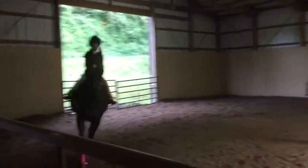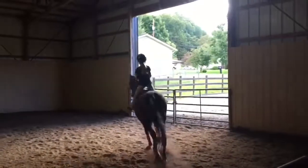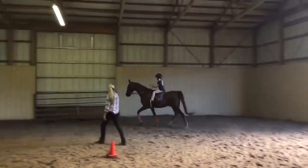Drop. Drop. A little bit of a round hand pull. There we go.